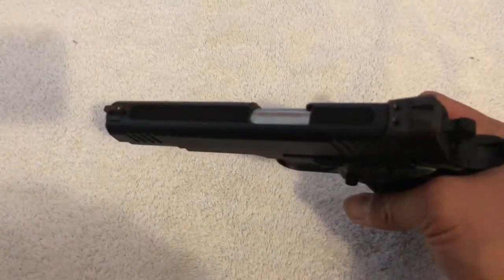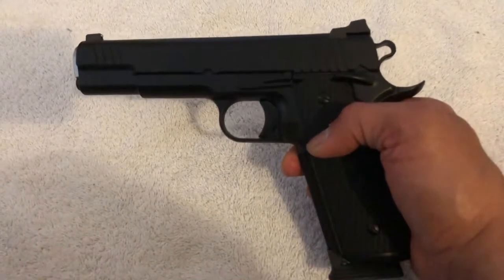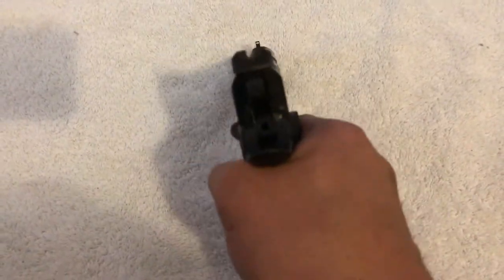I haven't shot this gun yet — I just got it a few hours ago. It was just released after the clearance and whatnot, so I haven't had a chance to go to the shooting range yet. I have no doubt that this gun is going to shoot amazingly.